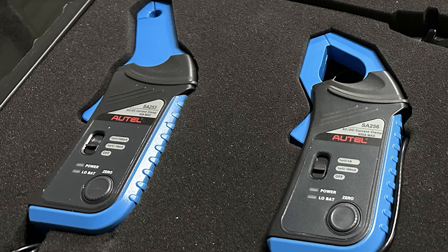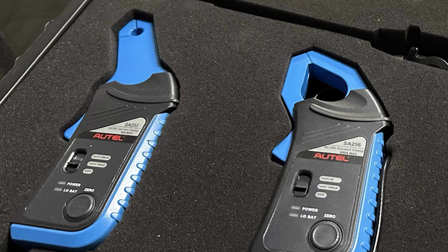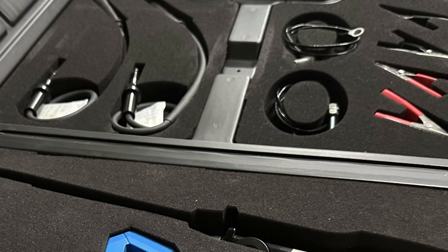There are certain accessory probes that I could not live without in my normal routine testing, and the high amp current probe is one of them. The other, right behind it at number two, is the low amp current probe. I encourage you to invest in these two as soon as you can add them to your scope arsenal — you'll be glad you did. And if you're using an Autel, you can actually get the Autel scope accessory kit, which includes both of those probes and a few others.